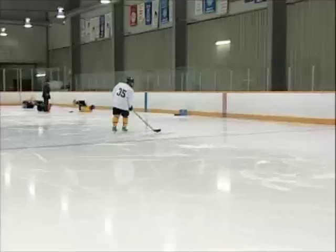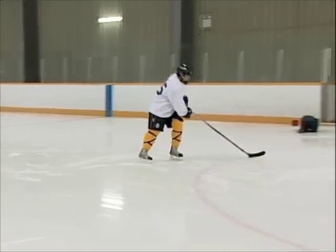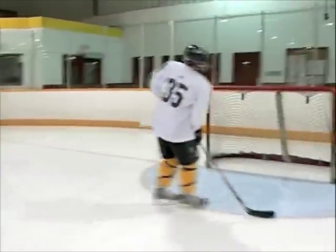When you don't have an option to give it to a guy on your team, you use that move. Always make sure that your head's up and your hands are moving. You fake that pass, bring your backhand around the puck, shield the puck, and then pull it around.